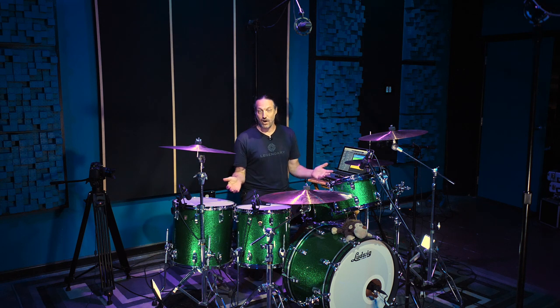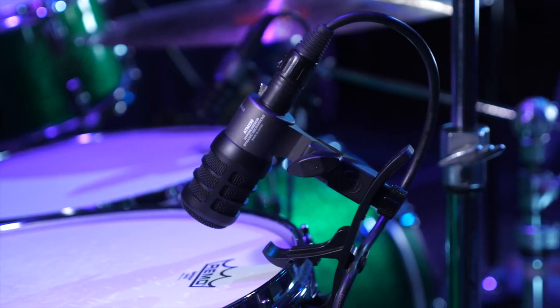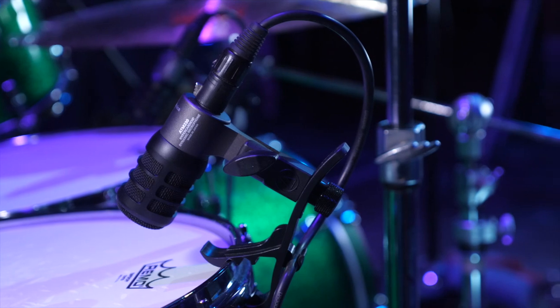Hey everybody, welcome back to the studio. I hope you're all doing fantastic, making some great music, and having a blast doing it. Today I'm going to show you a mic that I've been asked a lot about on the console side chats, but until now have not had the chance to use it. And that's the Audio-Technica ATM-230 Hypercardioid Dynamic Microphone.